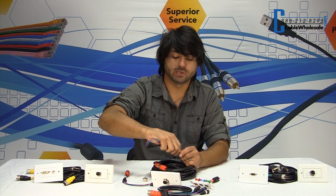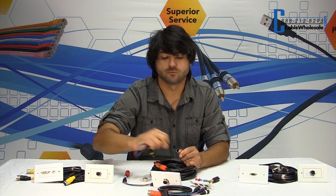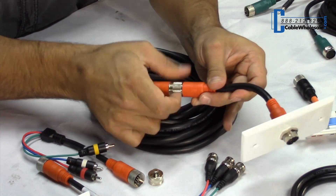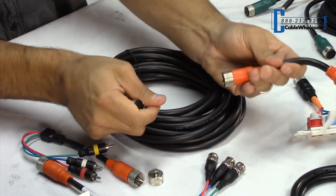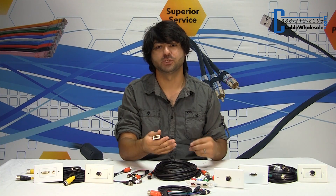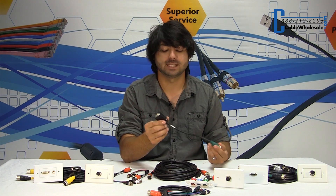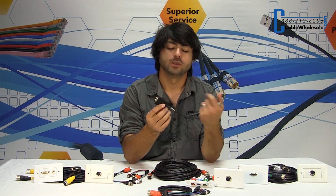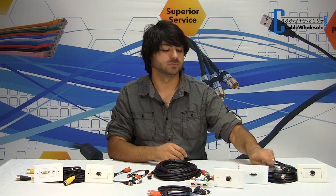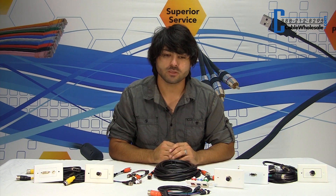These come in plenum and non-plenum versions for running in plenum air spaces. Another great feature of this product is that it will fit in a three-quarter inch conduit. Some installers know you've run into problems running a VGA cable when a pre-existing conduit is three-quarter inch — you're not going to fit that cable. Your only other option was to cut it and re-terminate yourself, which is messy and time-consuming. You don't have to do that anymore — this will fit through three-quarter inch no problem.